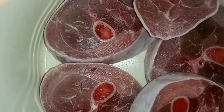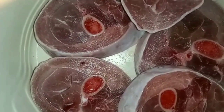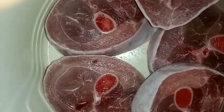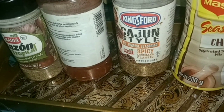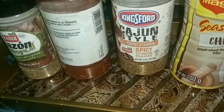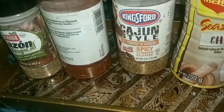So here I have my turkey legs washed, sliced up, and ready to be seasoned. These are my seasonings: I have chicken seasoning, all-purpose spicy seasoning, cayenne pepper, and tropical seasoning.